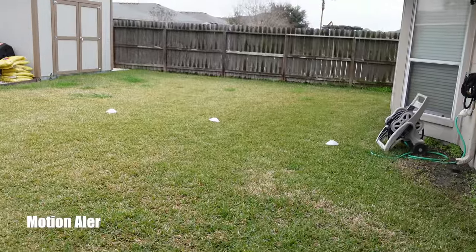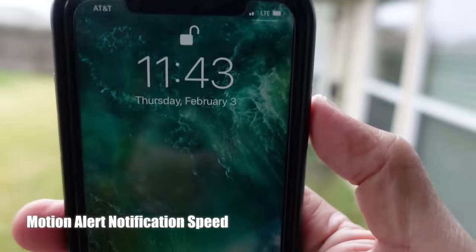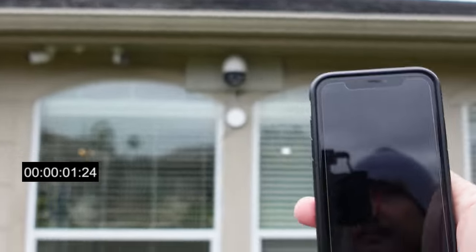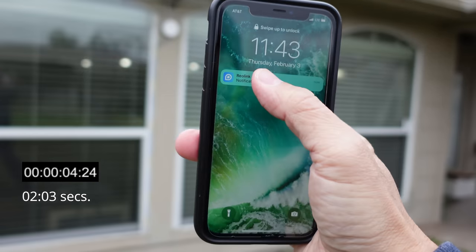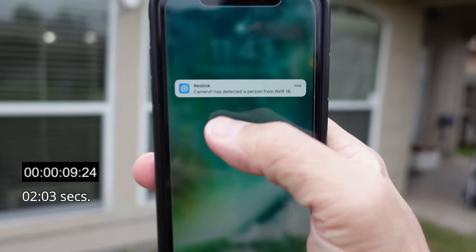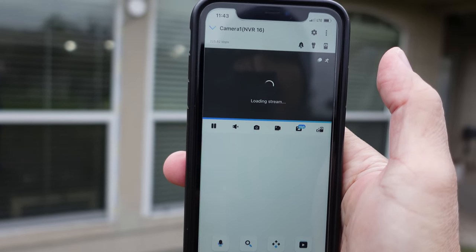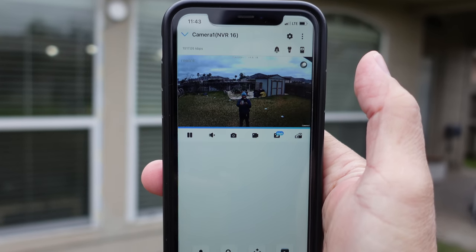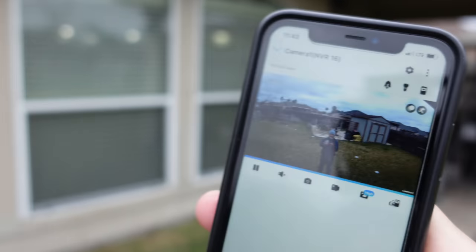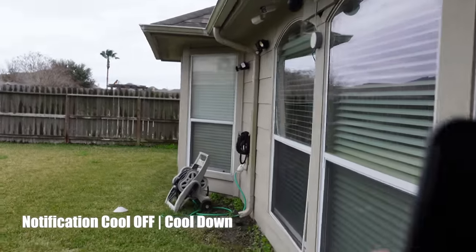We are going to test the motion alert notification speed of the Reolink RLC-823A on my LTE connection — it is 11:43, let's check it out. That quick! When you click and hold there are no rich notifications, but when you click on it, it goes to live view which loads up decently quick. It is now 11:43 and it went back to its original position, so let's also check out the cool-off notification speed.